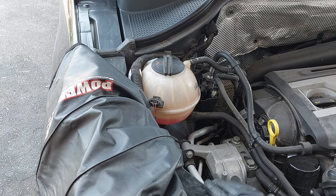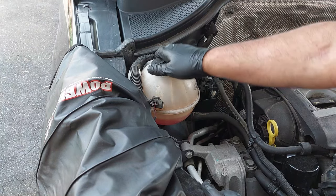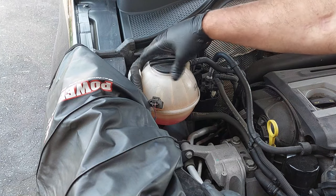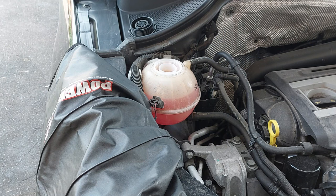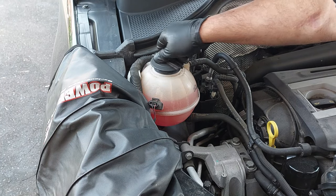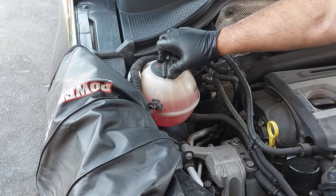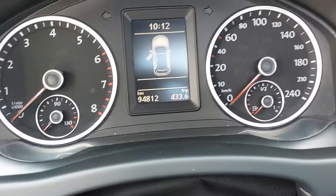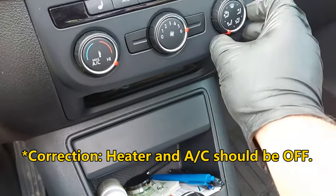I shut the vehicle off temporarily just to fill this up a bit more because it's running low. Going to fill this up and then close it. I'm going to start the engine again and I have the heater on full blast — high on maximum fan speed.